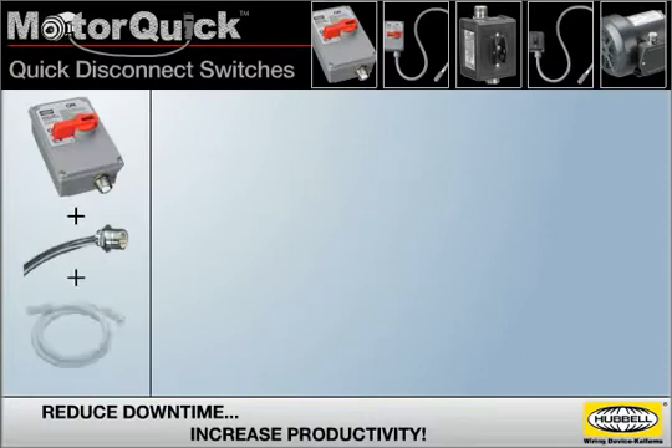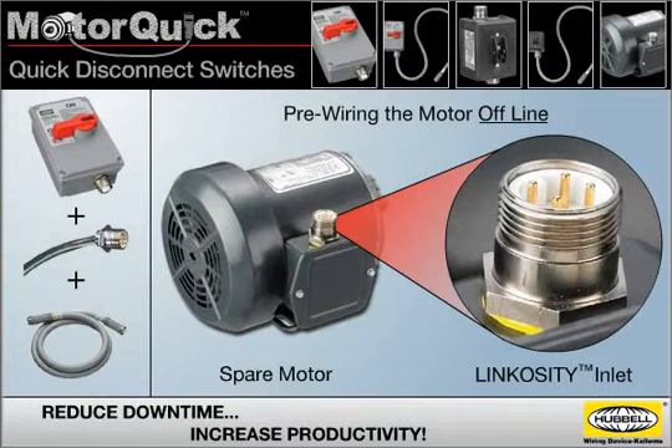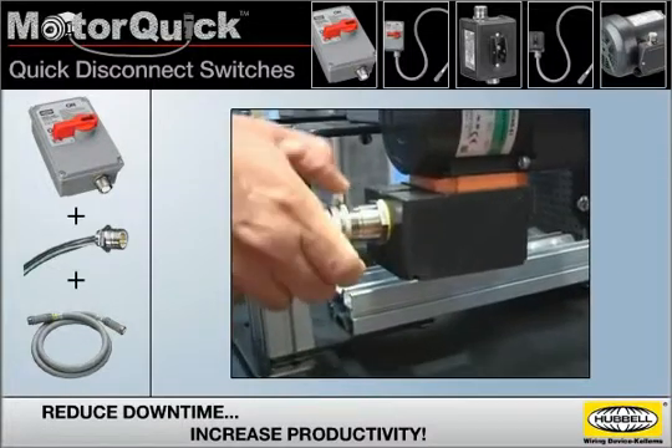Taking advantage of MotorQuick Quick Disconnect switches simply requires pre-wiring a Linkocity inlet to the junction box of a spare motor. This prep work can be done when it's convenient rather than when it becomes critical. By pre-wiring the motor offline, proper wiring can be ensured prior to installation. When a motor change-out becomes necessary, most of the work will already be done, minimizing downtime.